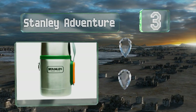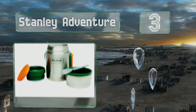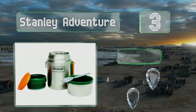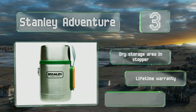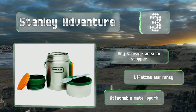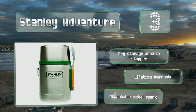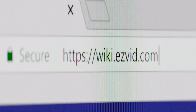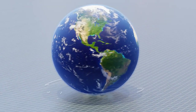Nearing the top of our list at number three, built like a tank, the rugged 18-ounce Stanley Adventure is made by a trusted brand and will keep your stew warm even after an all-day hike. This selection is large enough to hold a whole can of soup, yet small enough to fit into a lunch carrier. It comes with a dry storage area in the stopper, a lifetime warranty, and an attachable metal spork.